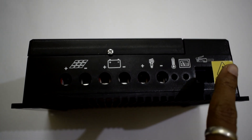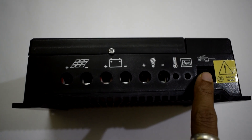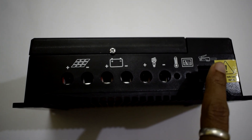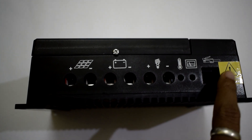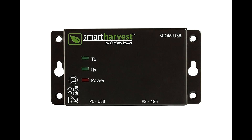For real-time data monitoring and data logging, this solar charge controller has a data communication port. Please note that you are not supposed to connect this solar charge controller directly to your laptop or router via a LAN cable, as doing so may damage the solar charge controller. To read the data you require an S-COM to USB device.